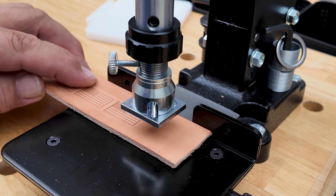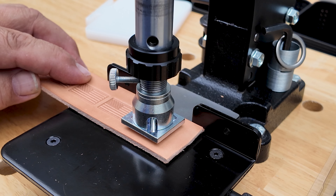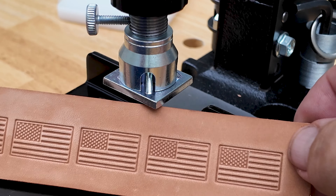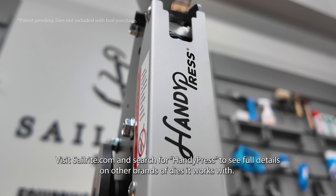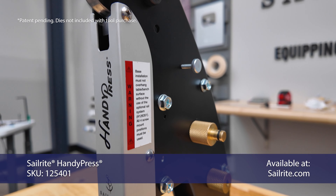If you love working with leather, you're going to love the HandyPress. There are multiple dies that will work great in the HandyPress for leather, upholstery, canvas, and more. The HandyPress will also work with multiple other brands and types of dies. We hope this video has been helpful — check out our website to find out what other types and brands of dies will work with the HandyPress.